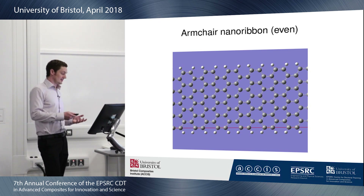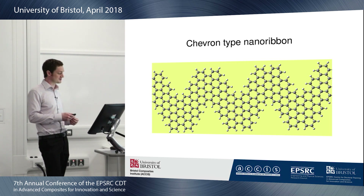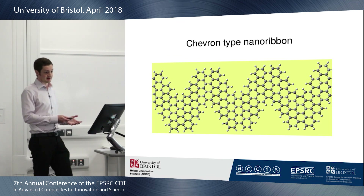This led to a number of chemists seeking methods to produce these structures using a bottom-up approach. Eight years ago there was some success in this field, but an alternative structure was also produced by these experiments, which the people called chevron-type nanoribbons. These structures are produced using self-assembly of monomers on a surface, followed by a dehydrogenation step.